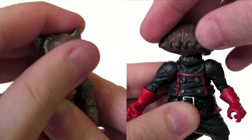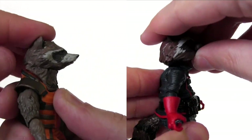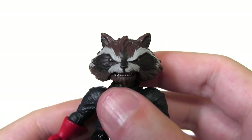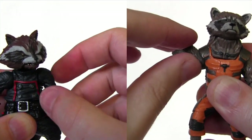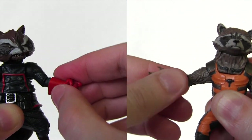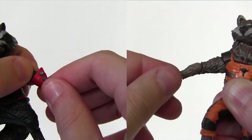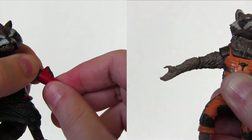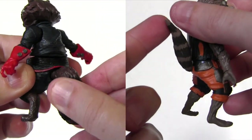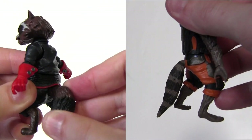Looking at articulation: both heads rotate. The comic one also looks down and up a decent amount, while the movie one has no worthy up-and-down head articulation. The comic one also has the articulated jaw. At the shoulders, both arms rotate and move up and down. At the elbow, there's rotation and a hinge to move up and down. The comic one has rotation at the top of the glove, while the movie one has wrist rotation. Both have waist rotation, and neither have articulation below the waist except for the tail. The movie tail rotates like an aeroplane propeller, whereas the comic one has a much greater range of movement.